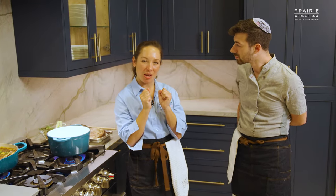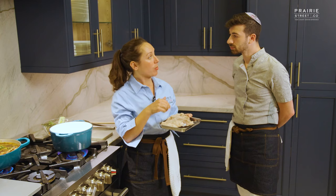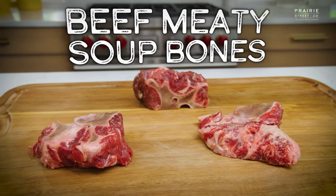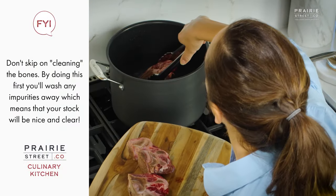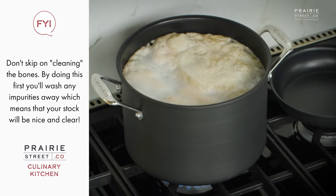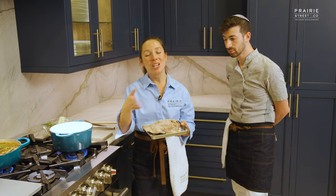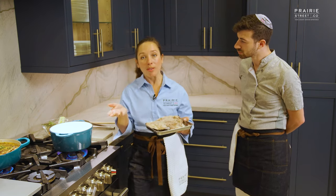Now it's time to make our white stock — super classic, super traditional. Before you make any stock, you have to clean the bones. If you remember, we did a kosher pho recipe using Prairie Street's beef meaty soup bones, and I showed you how to clean or clarify the bones. You take them, put them into a cool pot of water, bring the bones to a boil — you'll see foam and gray scum on top, which gets rid of all those impurities. We already did that here with these bones. The bones have been cleaned, and now we're going to build up our stock.